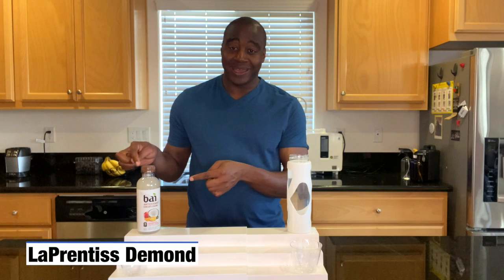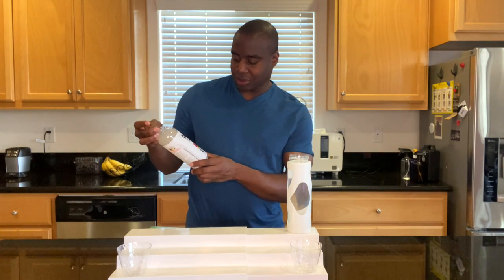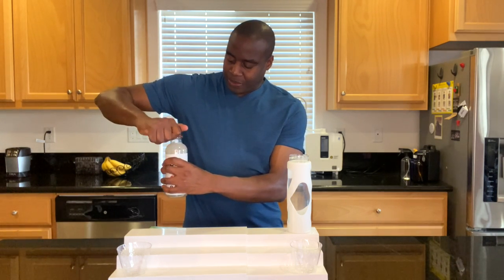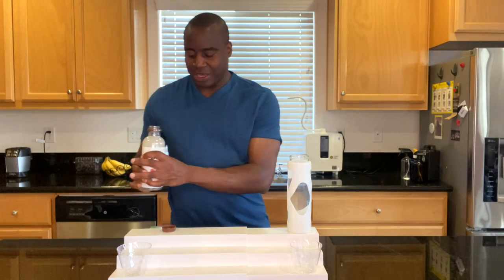Hey, what's going on? I'm LaPrentice DeMond and in today's video we're going to do a review on Bi's Antioxidant Drink — the Cocoa Fusion. Let's go ahead and get this poured up. That coconut smell is strong.